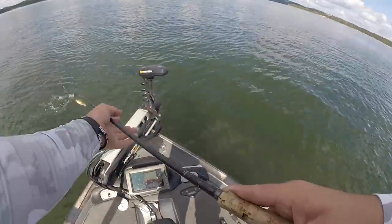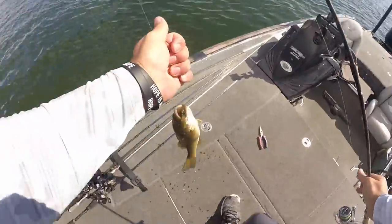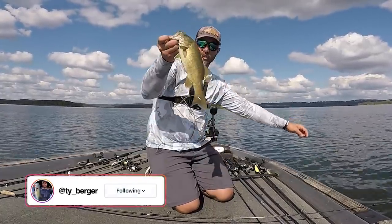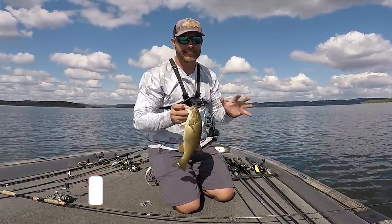Not a big one, but man, it's fun. All right guys, not a big fish there. I'm down on Table Rock Lake in Missouri. Nice little smallmouth there — I think there's more down there.